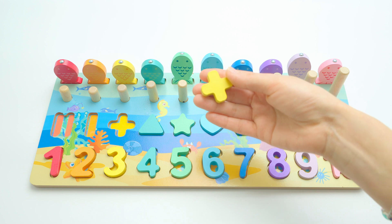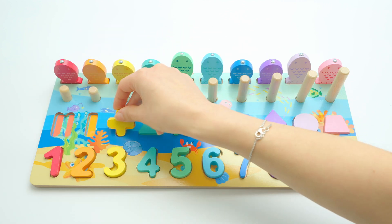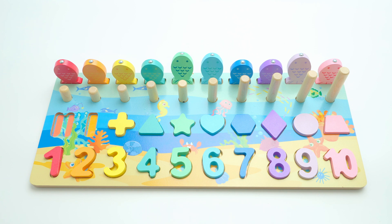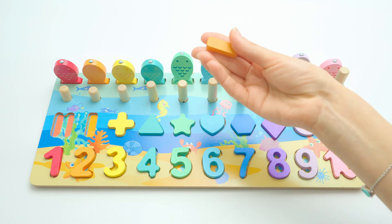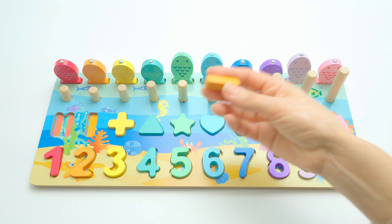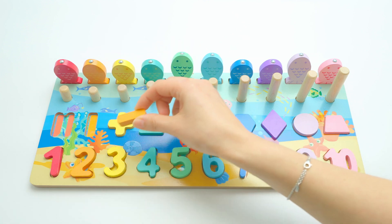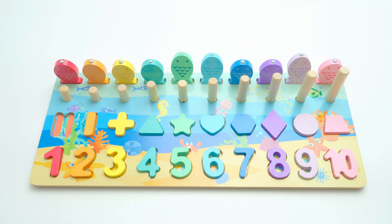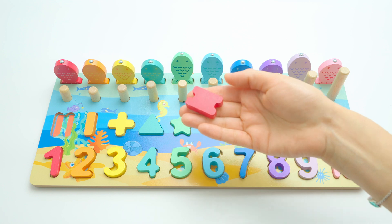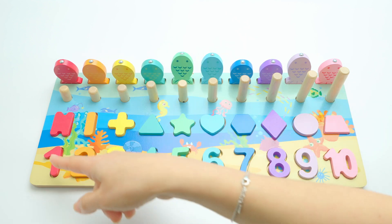Now what we got here — this is a plus sign, or a cross, and it's yellow. I think it goes here with number three. This plus is what we use in maths, the plus sign. And now we have another maths sign — this is a minus, and it's orange. It goes here with number two — exactly, orange! Now we have just one left — this is the equal sign. It goes there with number one, because it's red, like the fish.